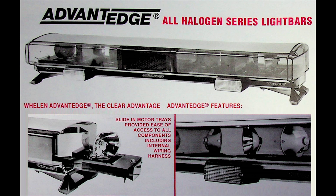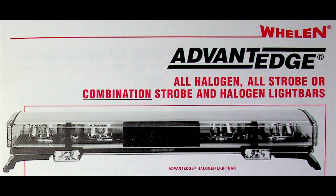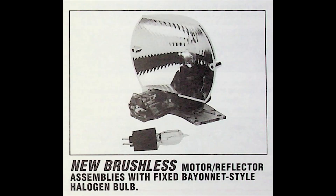The Advantage went through a variety of rotators. The first two main styles were brushed — the bulb was on the reflector and spinning with the reflector. They updated the reflector and kept the brushes, then eventually went to this brushless stationary-bulb reflector for the Advantage Bar. There was a lot of overlap between the products.